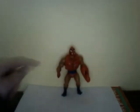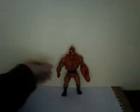I don't know if he ever appeared in the cartoon, maybe, but I just really like this one. And he has the redo of the blue leg pieces with the regular He-Man.